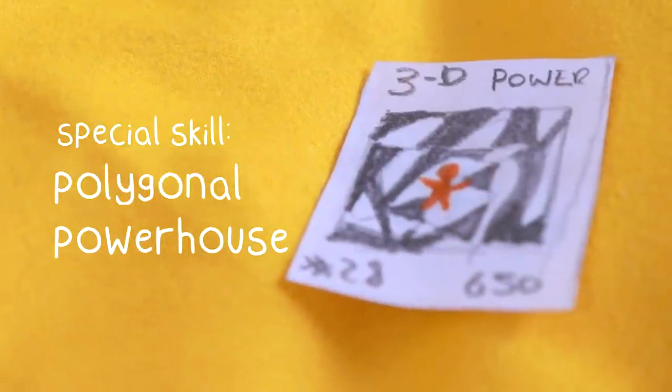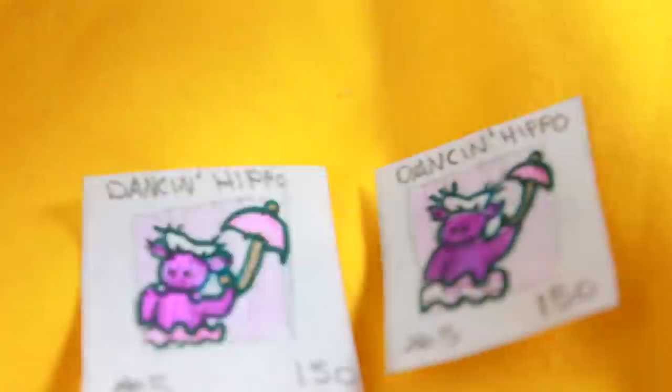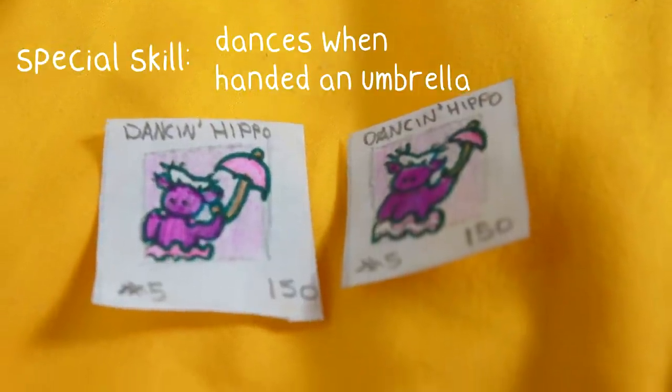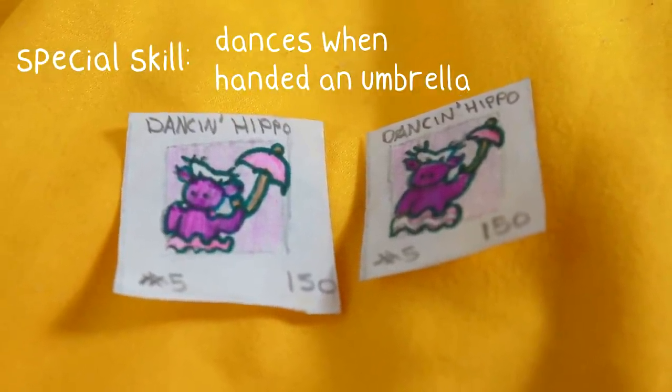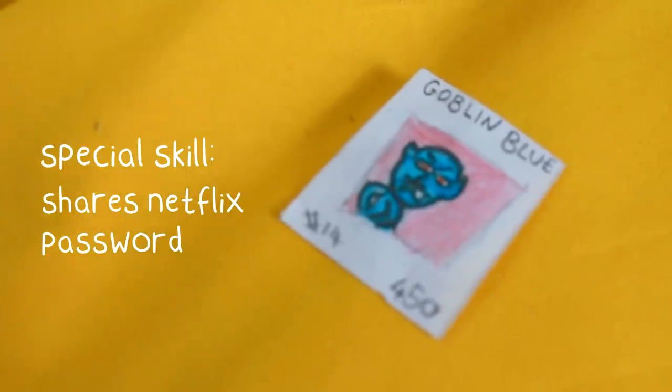We've got Crazy Daisy — oh she's like a flower, she's crazy! 3D Power. This one I think is pretty cool — he's called the Digi Snowman. Oh wow, look at that! Dancing Hippo — does he have an umbrella? Yeah. Oh, is he like singing in the rain? But he's dancing, not singing. It's pink hippo. Hairy Beast. We also have Goblin Blue — he looks very unimpressed. I quite like that one. That's clever, yeah.